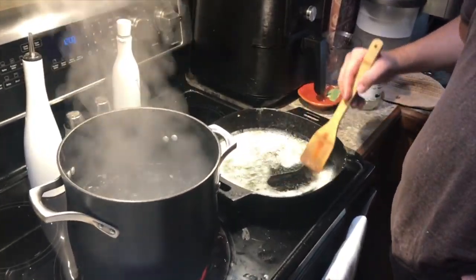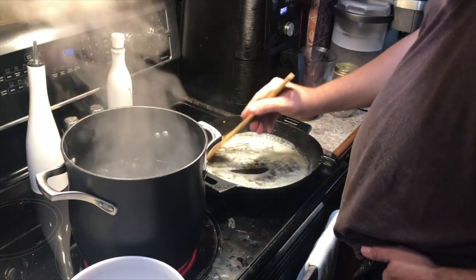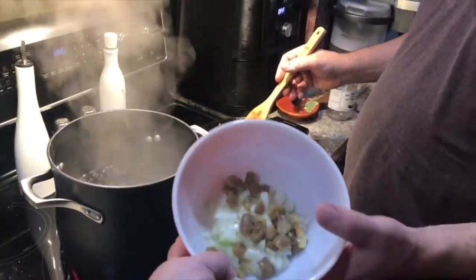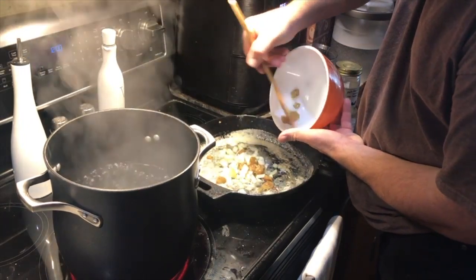The pasta water is boiling. We've also started to melt some butter, because the pasta is going to go straight from the water into the butter. We'll also have some diced onions and the rest of that head of roasted garlic — we're going to sauté those down.